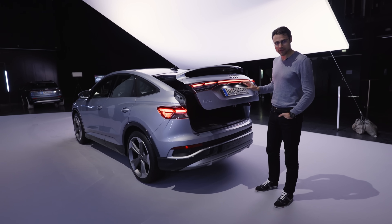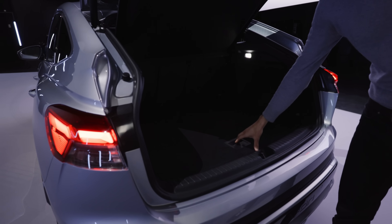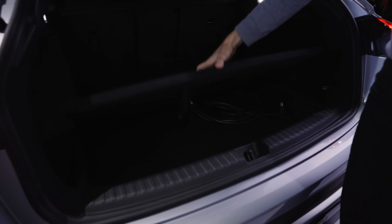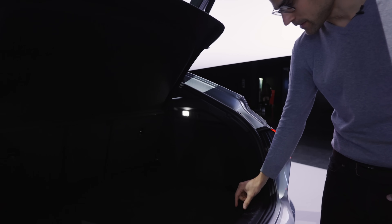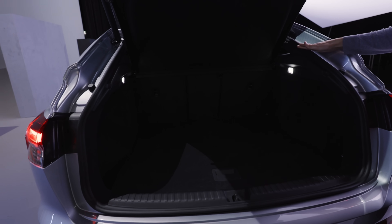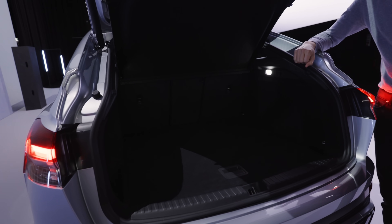The trunk of the Q4 e-tron Sportback is actually very similar to the SUV — you lose a little bit of height but gain a little more length. So it's more or less the same, with just the very front area being a little limited in height. Overall, still a good compromise.